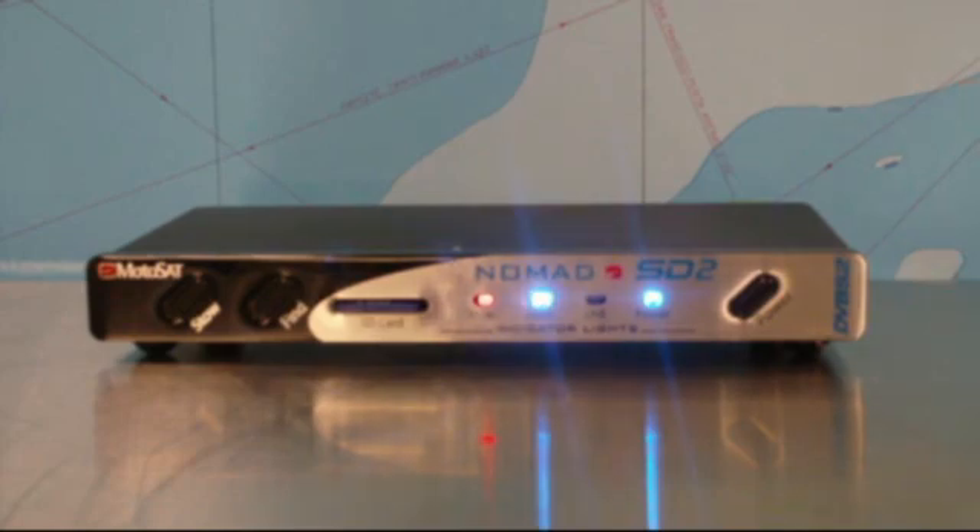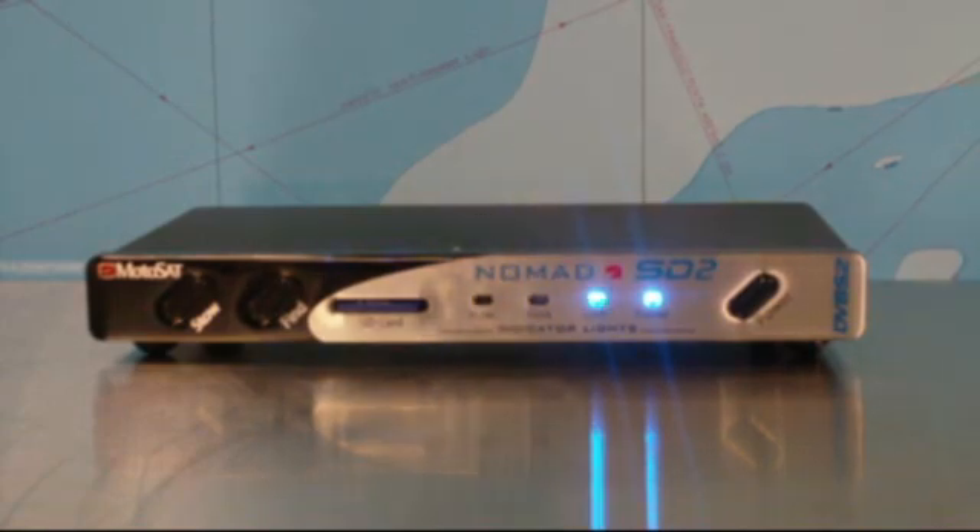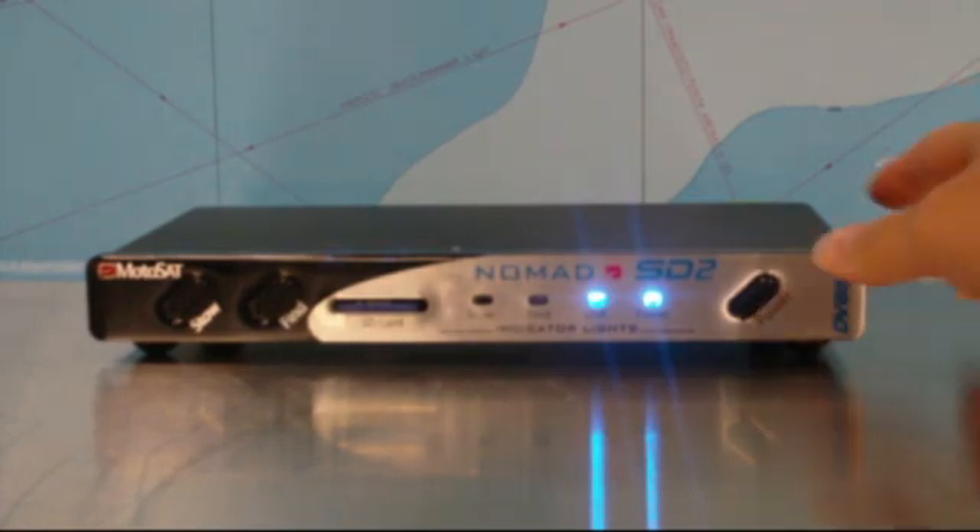As it stands right now, our controller is set up for high-definition Direct TV. Refer to the guide to programming the Nomad SD2 booklet that came with your system for any other help you might need. Save the settings by turning off the controller.